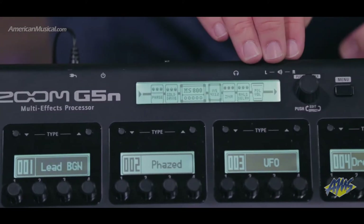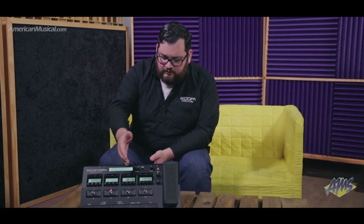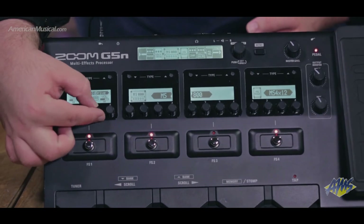On the unit you'll see at the top a screen that shows you all the effects in your patch that you're using at that time, and then your four other screens. Those screens right now you can see are showing our patches. We can switch between patches easily, or we can go within our patches and those screens become our controls for the individual effects within that patch.